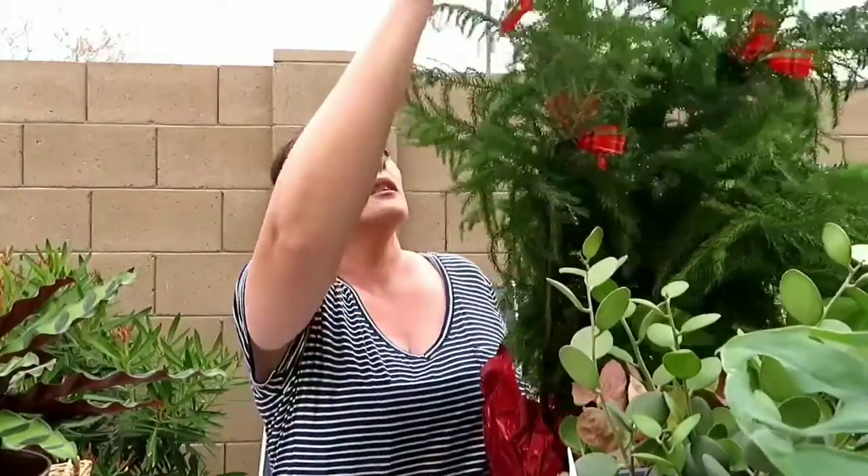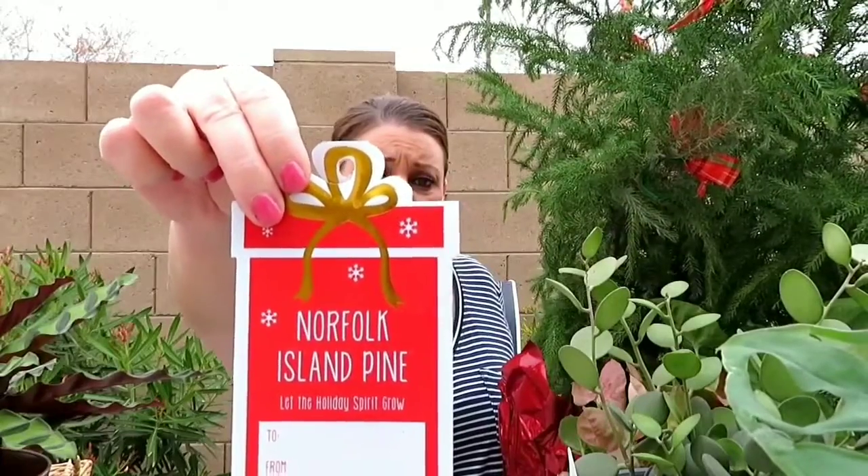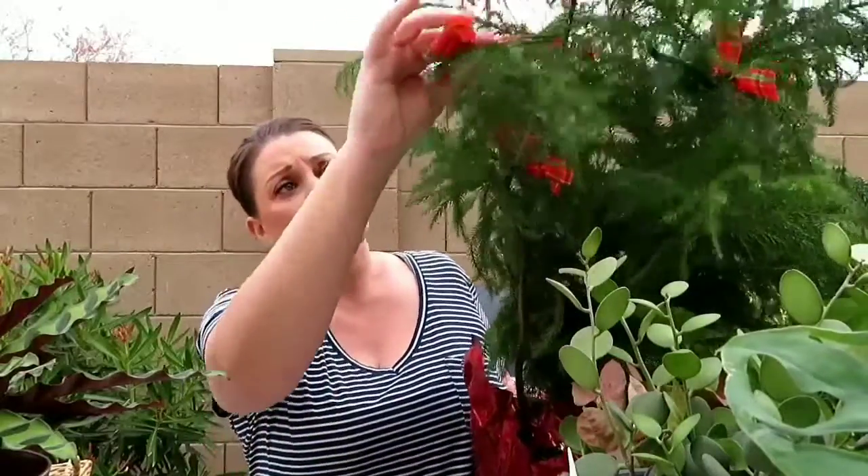Last but not least, I have this one — it's the Norfolk Island Pine. Let me get this tag off. It has little instructions: it's low to high light, never below 45 degrees, fertilize monthly with 20-20-20 fertilizer, keep soil moist, and it's a decorative houseplant perfect for windows, bright dining, and living areas. It does have glitter on the tree here, and I'll take these little bows off. But this plant I got for $1.30!